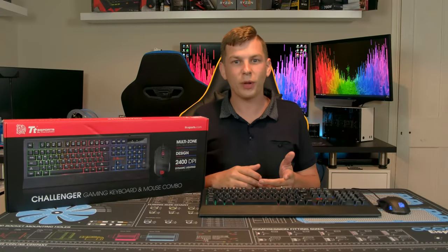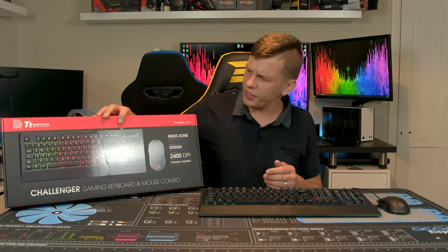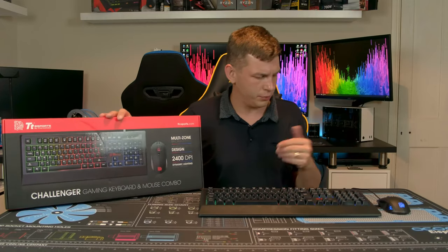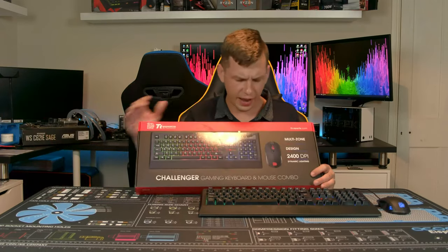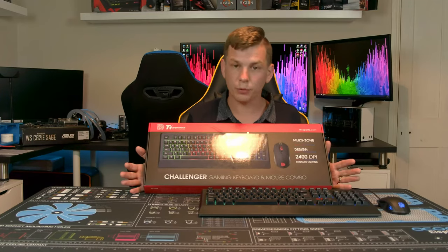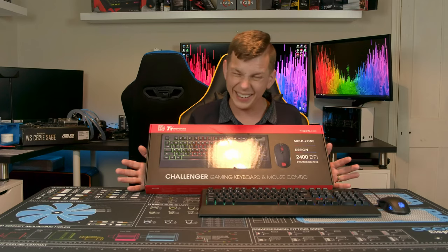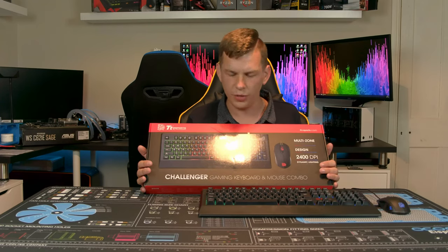What's up everyone, my name is Tom and welcome to Techstream. Today, thanks to the guys over at Thermaltake, we're taking a look at their new budget-oriented Challenger gaming combo mouse and keyboard bundle. This is a very budget-oriented combo — it's more gaming styled than anything.